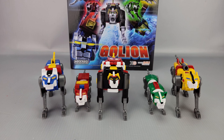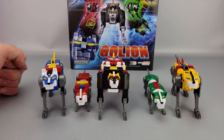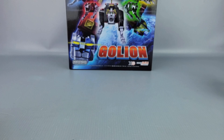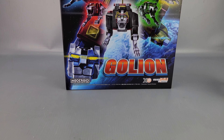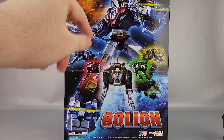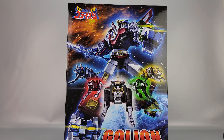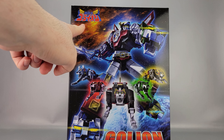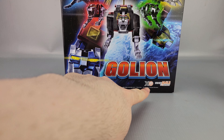Welcome to another video review. This is the Good Smile Company Motoroid or Moderoid - GoLion, or what we know as Voltron. You can see the lions there in front of the box. The box says 'GoLion' because it's a Japanese product, and you can see the nice bit of artwork of Beast King GoLion right there.